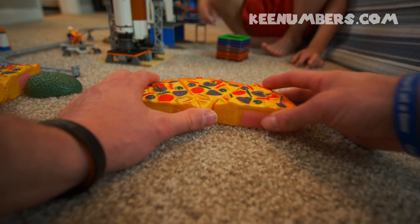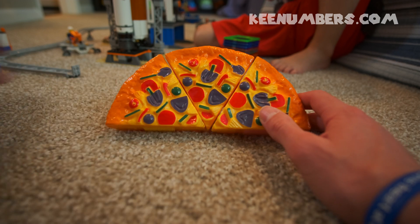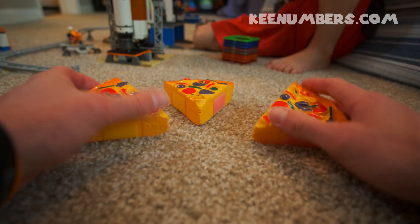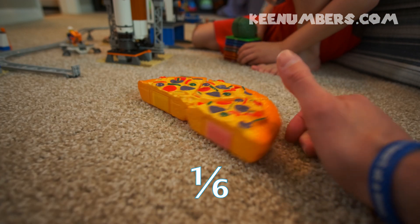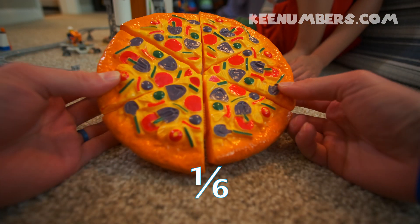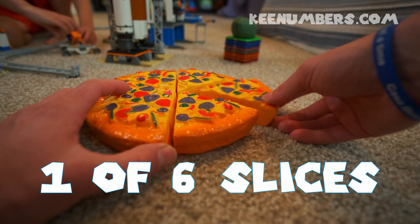So let's recap. If we have half a pizza, we can cut it into thirds by cutting twice. Each of these slices is one sixth of a whole pizza, because it's one of the six slices that make up the whole pizza.